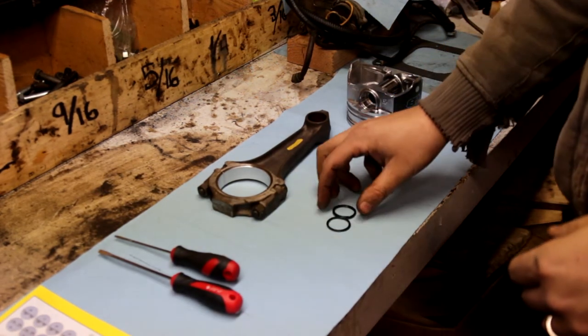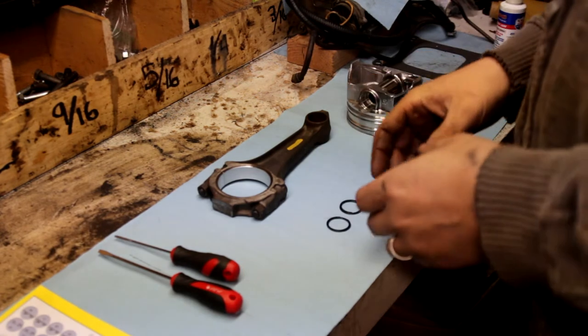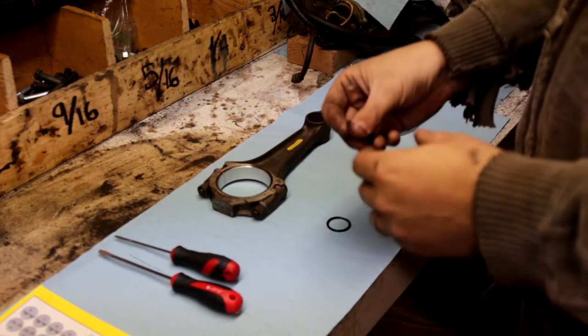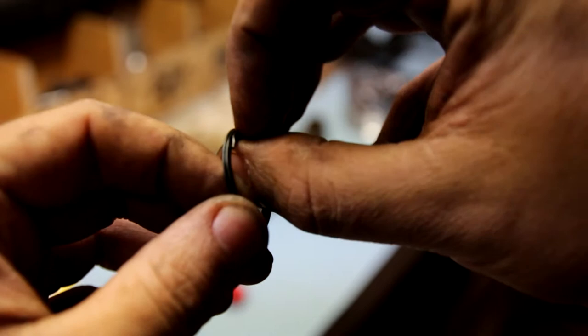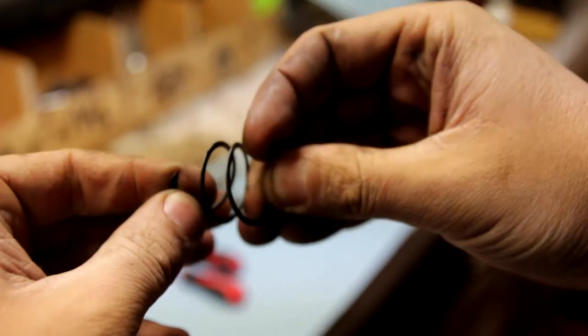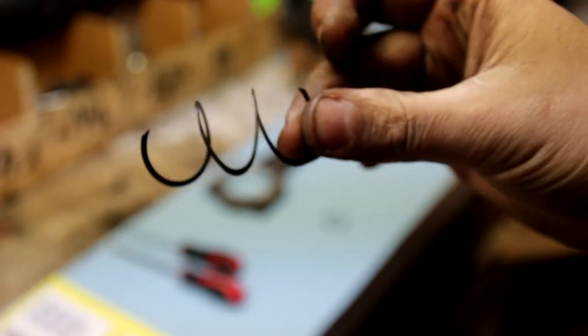So what you're going to get is these rings, and you might be a little confused if you're more used to the ones that you just use a set of pliers to squeeze and then it opens up inside. What this is — as the name actually calls it — is a spiral locking ring. What you do is take both your rings and stretch it out, not too far, just about like that.